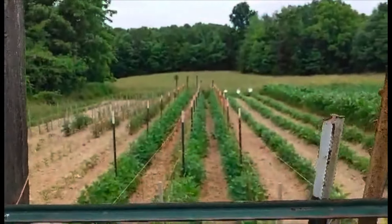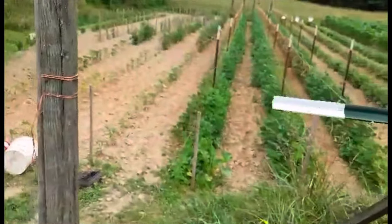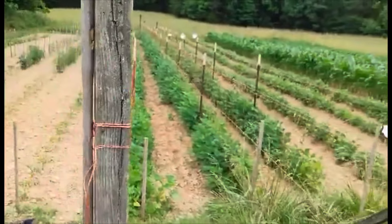That's my green beans. They're starting to run and climb, so that makes it a lot easier to pick.